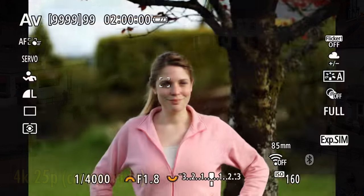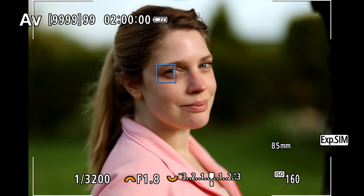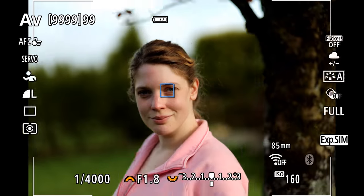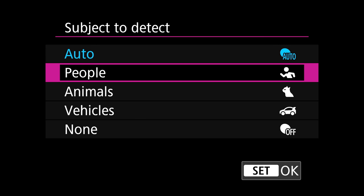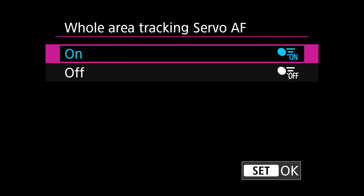The camera also features the excellent autofocus system of the much more expensive EOS R6 Mark II, thanks to its very powerful Digic X processor inside. Its autofocus is very fast, with the usual array of subject recognition modes that Canon's high-end cameras all enjoy, both recognising and tracking your subject fantastically well. Anyone upgrading from their older EOS RP camera will not want to go back.